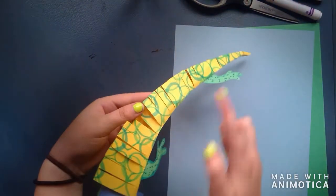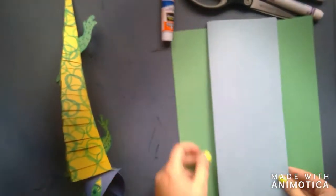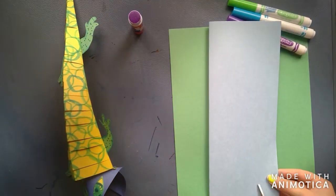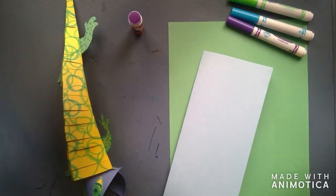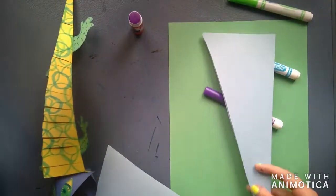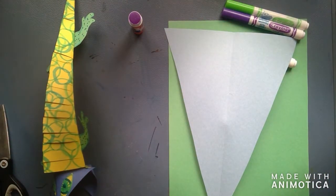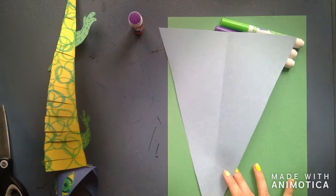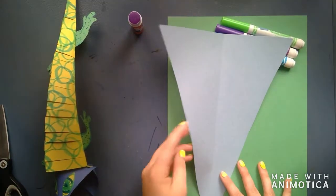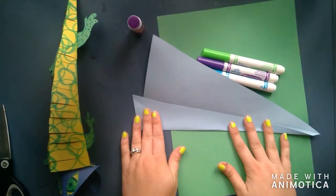First step, you're going to take the body of your paper and fold it hot dog style. After that, you are going to cut a diagonal from corner to corner so you end up with a triangle. You then will have a seam down the middle. You're going to take the edge of your triangle and fold it in towards that seam, and you're going to do that on both sides.